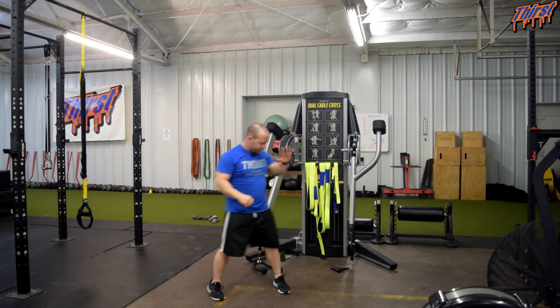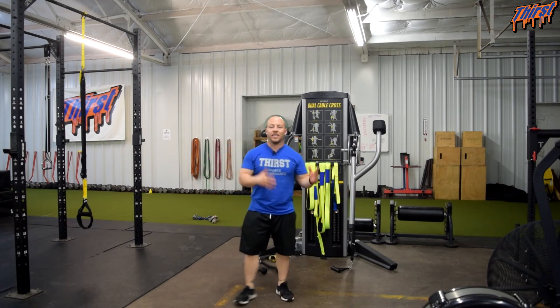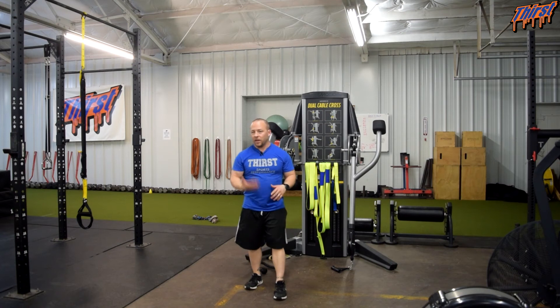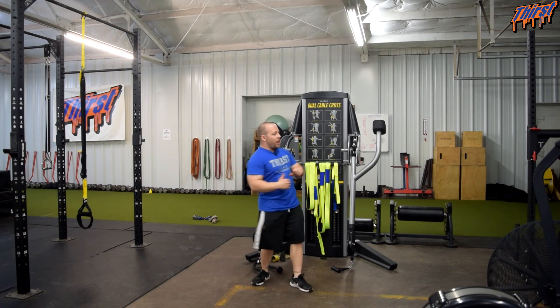When it comes to programming, I really like two to four sets of about six to ten reps per side. As you can see, it gets me out of breath too. But this is great from a rotational standpoint.